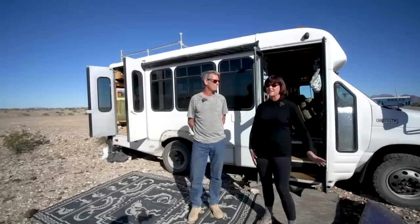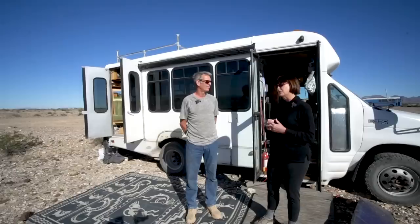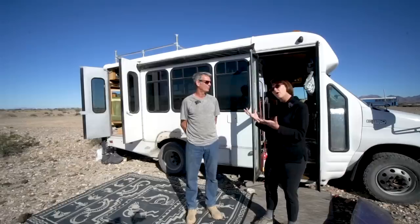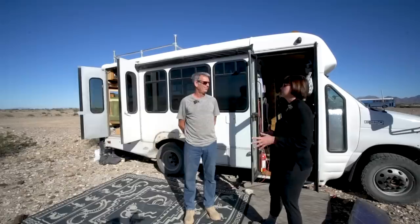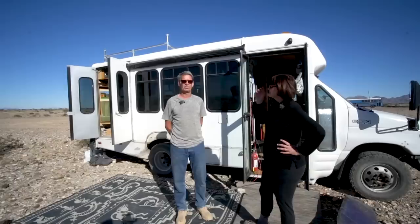When the Sprinter thing wasn't panning out — they were in bad shape for expensive prices — we shifted our thinking. Then this van just came up on Craigslist near Chicago, and it was almost like the vehicle came to us. We literally went from thinking 'Sprinter, Sprinter, Sprinter' one day to 'Hey, there's one outside Chicago, let's go look — let's buy it.' We paid $3,000 for it; the seller was asking $3,500 and Eric offered $3,000 and he said yes.